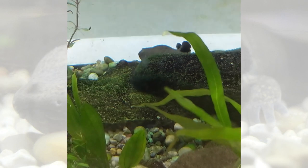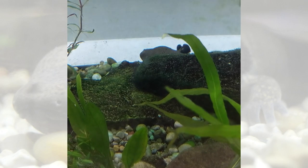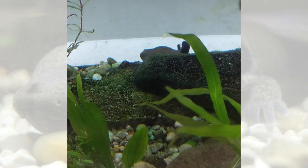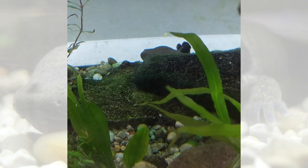Mud puppies are considered threatened in Illinois. They're found in ponds, streams, rivers, and lakes. And they eat things like fish, fish eggs, crayfish, aquatic insects, and mollusks.